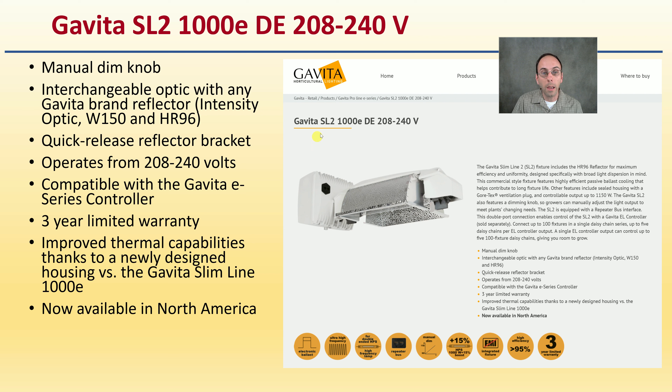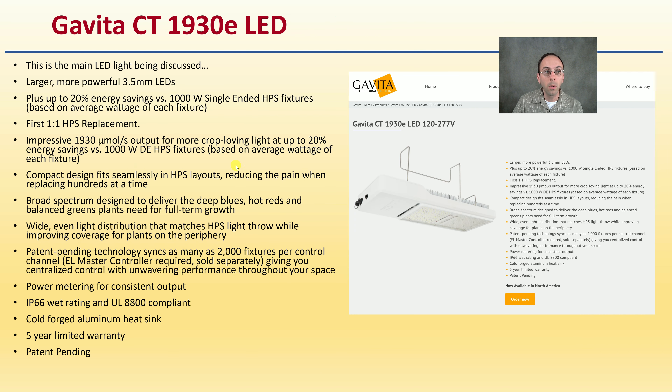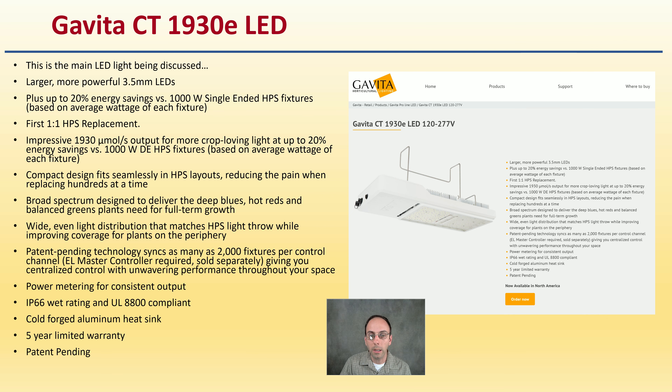We're comparing the Gavita SL2, a 1,000-watt double-ended bulb considered to be the industry standard — their most advanced HPS light — to their new Gavita CT1930E, which is their LED light. A link in the description for all of the sources is provided as well.